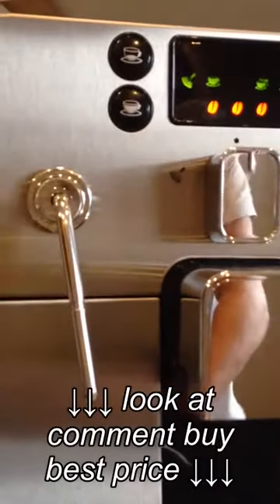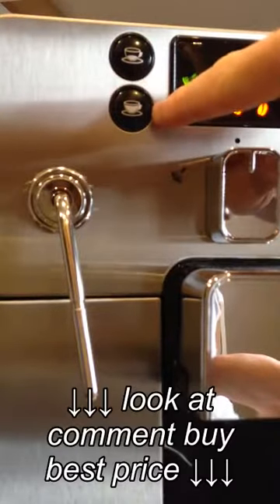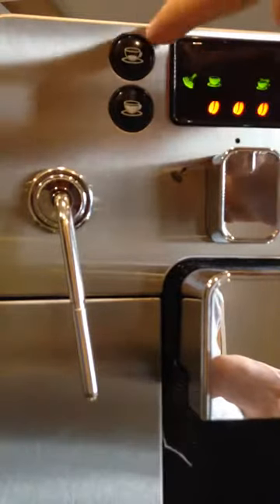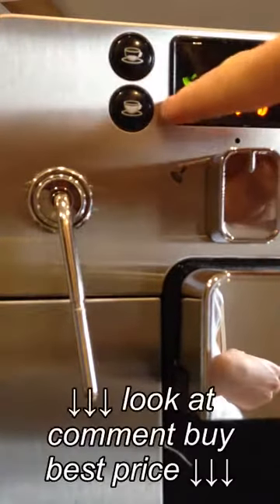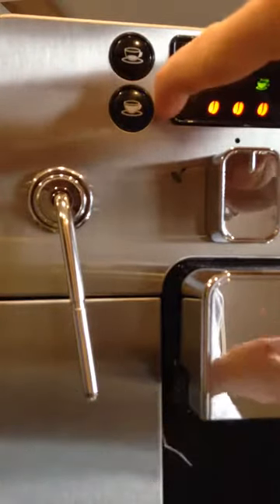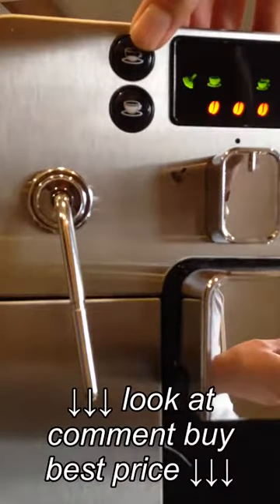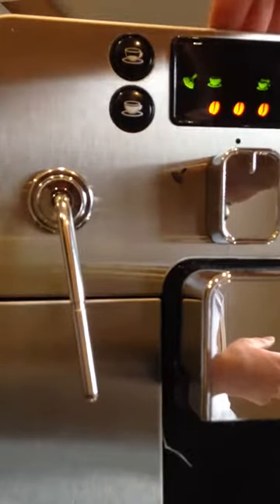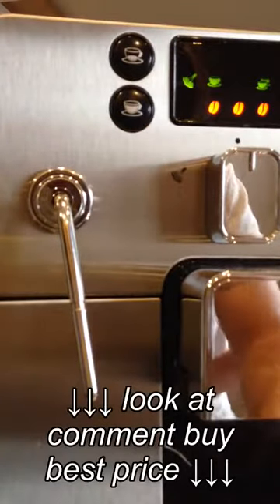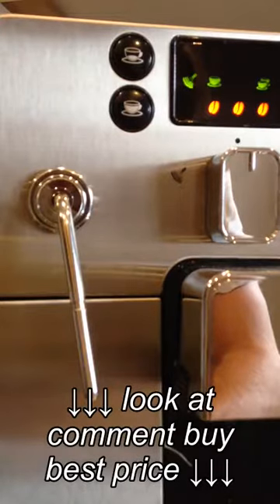It gives you two pour options, which come already pre-set. One is for espresso and the other is a longer pour, like a black coffee. The fine grind is what you'd use for espresso, and the coarser setting for a longer pour or standard black coffee. You can pre-set these to your own preference by holding the button, waiting for the logo to flash, then pressing the button again to finalise when you want it to stop pouring. This is already set up to my preferences, and it's great that it gives you that option.